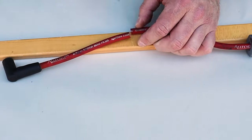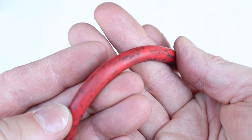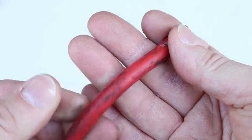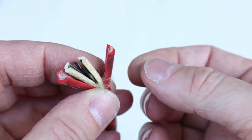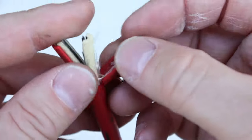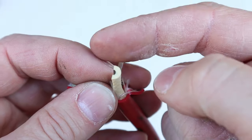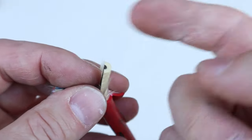Since spark plug wires can't be regular wires due to electromagnetic interference, let's cut one apart and find out what's inside. The outside layer is silicone — resistant to abrasion, moisture, and heat, which matters since these sit right next to the motor. Underneath that are fiberglass strands woven in to prevent the rubber from stretching and damaging the internals. The next layer is an insulating rubber that shields against more heat and acts as a barrier for electromagnetic interference trying to enter or exit the wire.